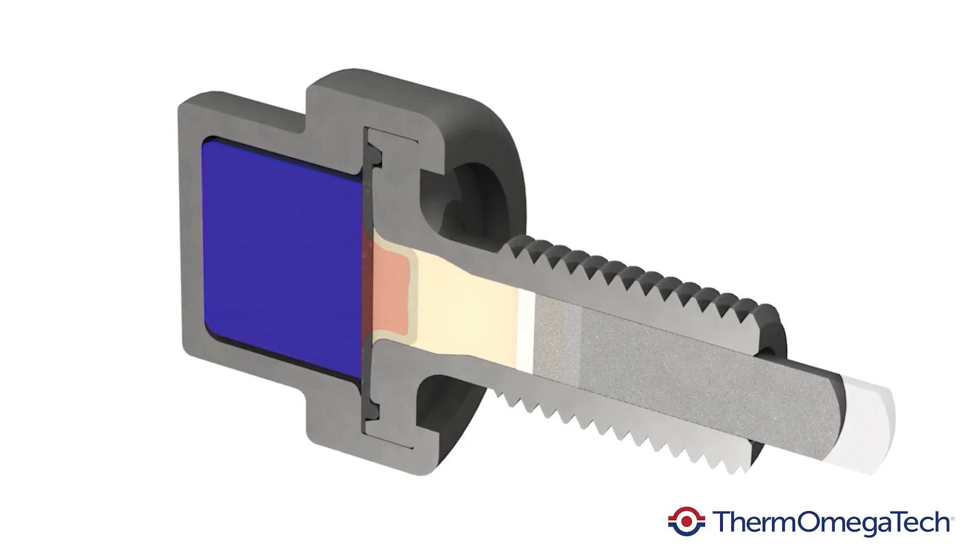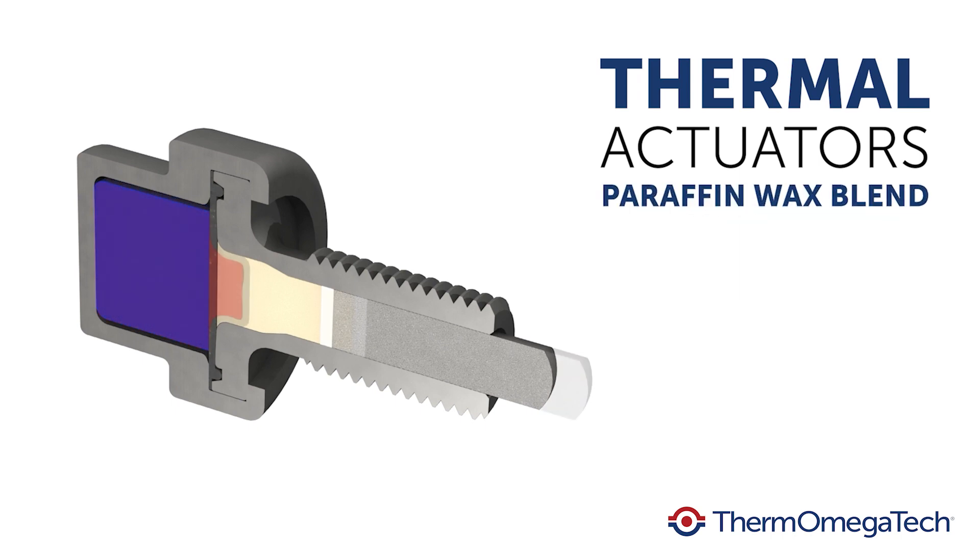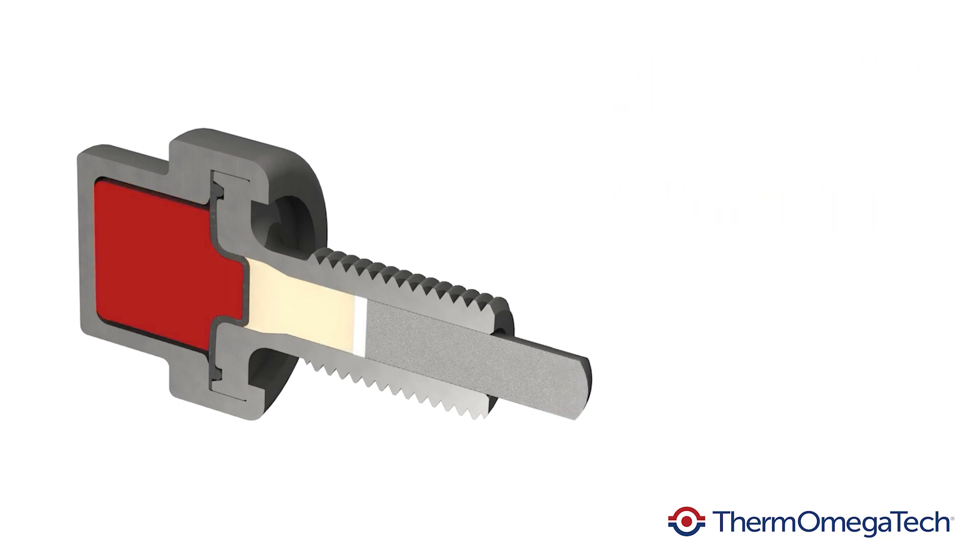The unique quality of paraffin wax is its predictability. Each actuator blend produces a controlled volume change within a narrow temperature range.